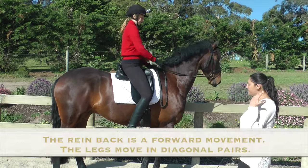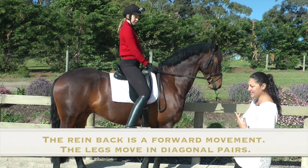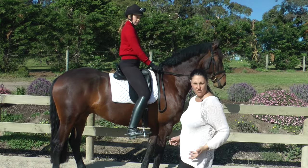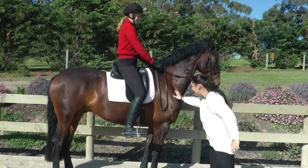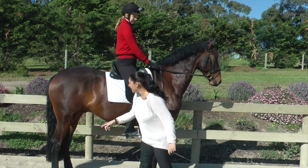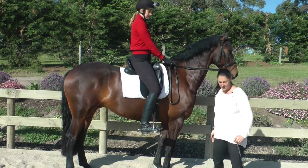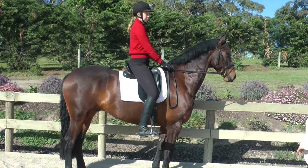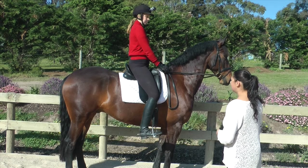If we remember that the rein-back is a forward movement, it's a diagonal pair. It actually isn't like a walk — walking forward is four beats — but a rein-back is diagonal like a trot. This front leg and that hind leg will go, then this hind leg and this front leg will go. If they are not going in diagonal pairs, it's because your rein-back's not forward enough, so you've got to keep your rein-back forward.